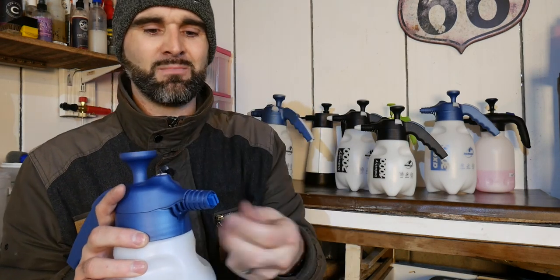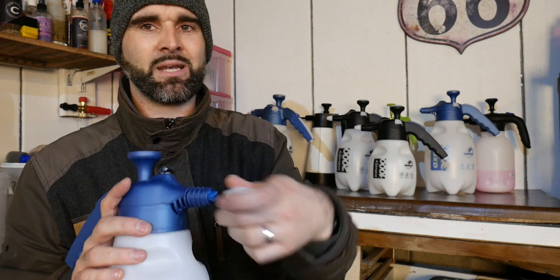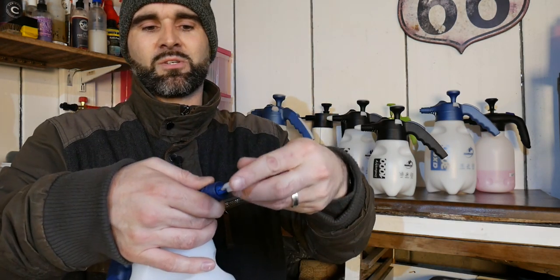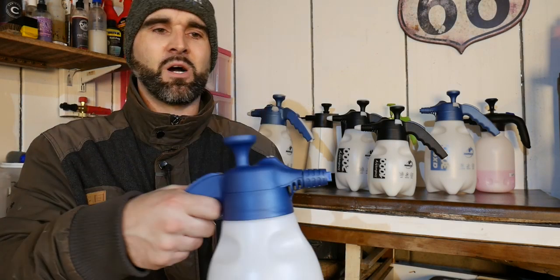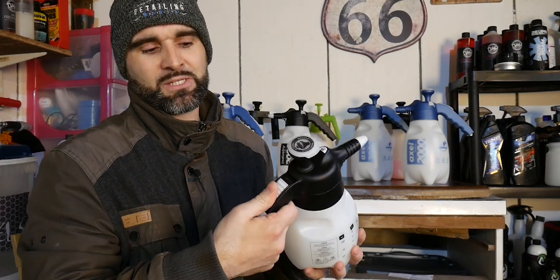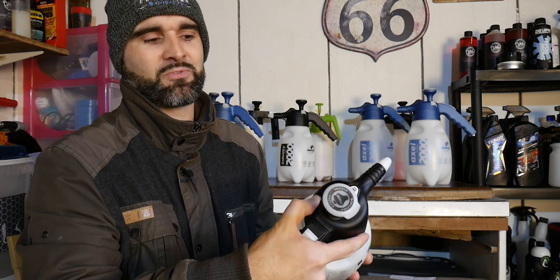Another cool feature is that if you want to adjust the direction of the spray, you can just loosen off the nozzle a tad, take the cap and use it almost like a screwdriver. If you hold on to the nozzle you can then adjust the direction of the fan. Tighten that back up and it's going to go perfectly up and down to cover the car nicely. All of these also have a lock position - press the button, push it forward, and there's a nice easy-to-reach thumb pressure release valve.